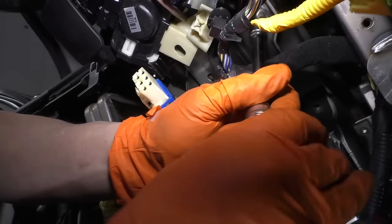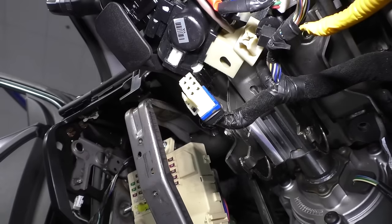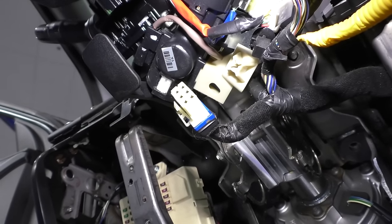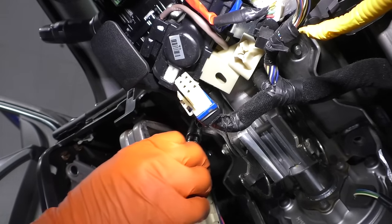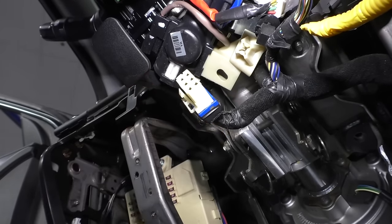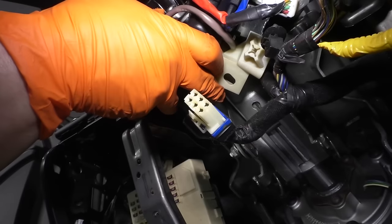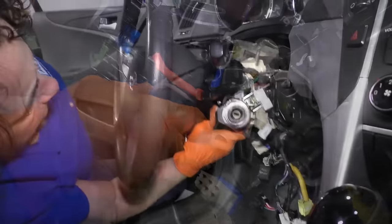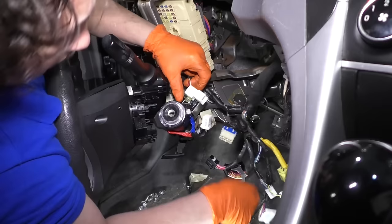Don't forget you still have some harnesses connected, so pay attention to that. The steering wheel has a clock spring that activates the airbag — this steering wheel cannot turn more than it's supposed to. If the factory wheel does a turn and a half as its max and you let it go past that, it can rip the steering clock spring. So if you need to put your key back in and lock the steering wheel, you should do it. Now I'm going to let the column come down — now I can see my electrical connectors a lot easier.